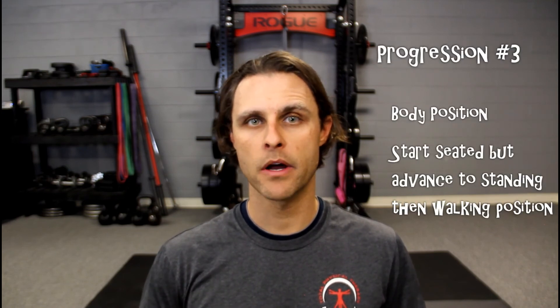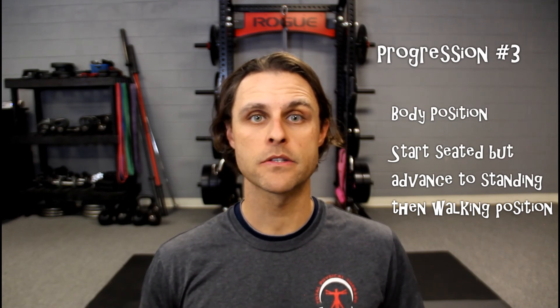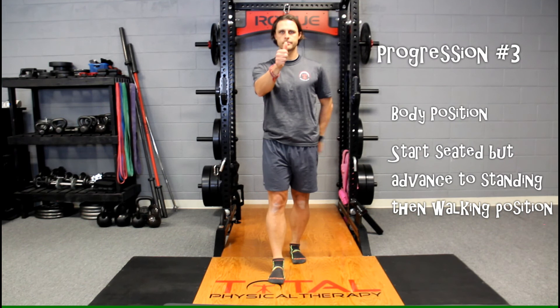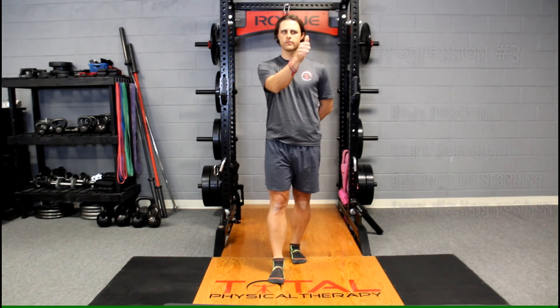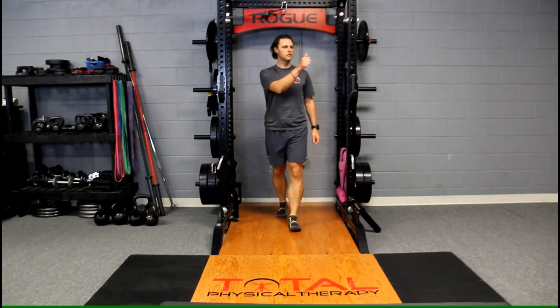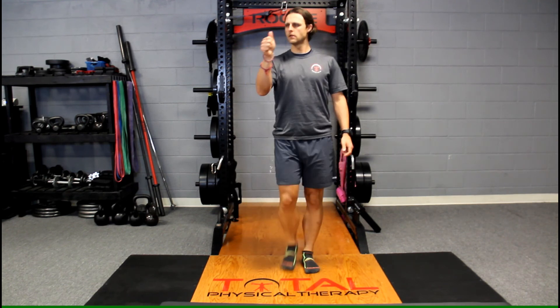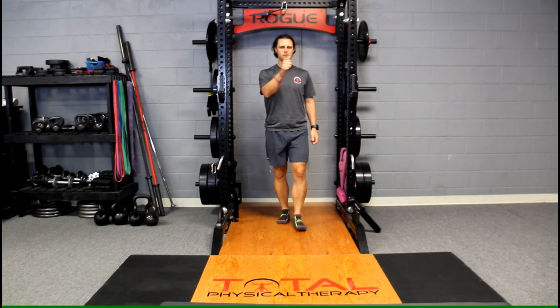Concept number three revolves around the positioning of your body. You want to start these exercises from a seated, stable position, but then advance to standing positions. Once stable, performing them in a standing position with maybe a few different options of foot placement, we want to take these drills and advance them ultimately to a walking or movement-based VOR training.